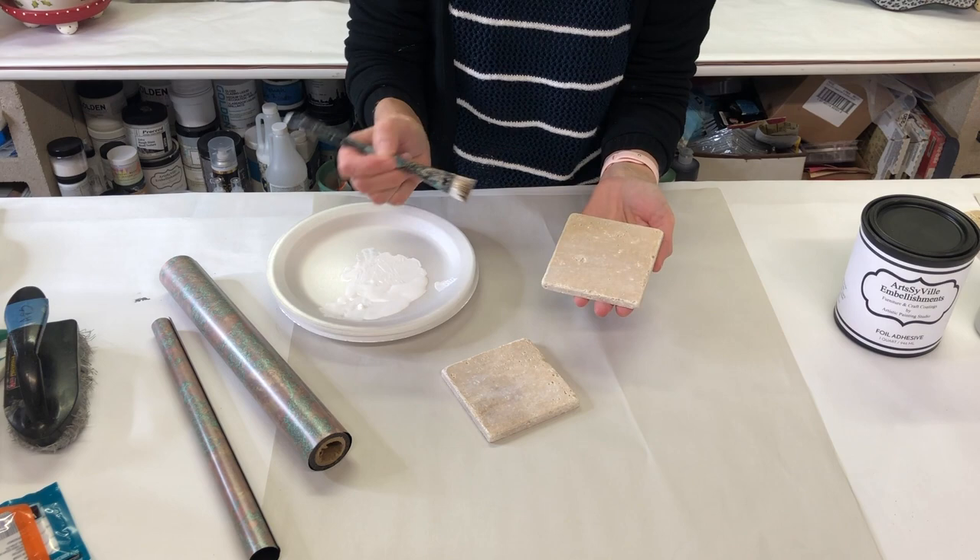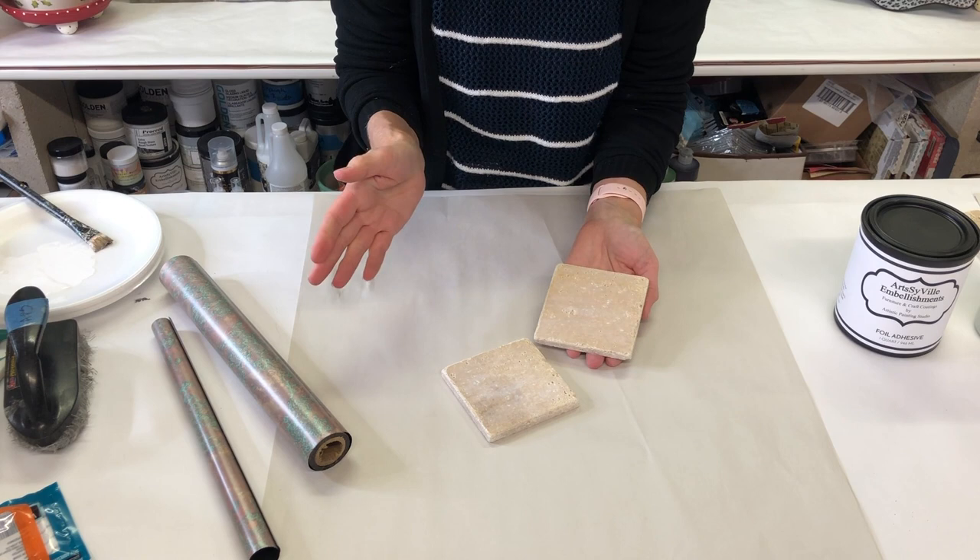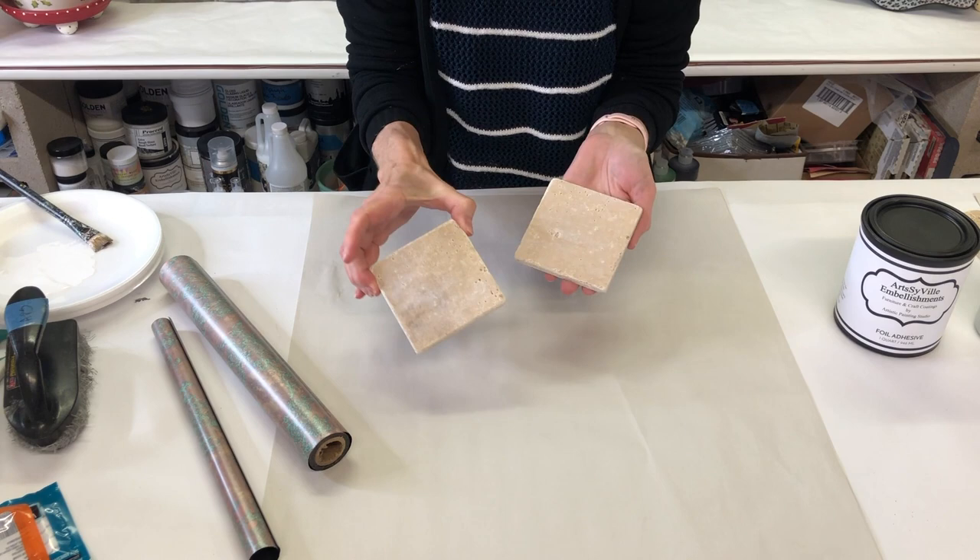It takes about an hour to dry to a good firm hard tack so that you can transfer your foils. You're going to want to brush this on and then let the tiles sit for about an hour. If you forget and something comes up, don't worry — it doesn't matter how long you let them dry, you just need at least an hour.